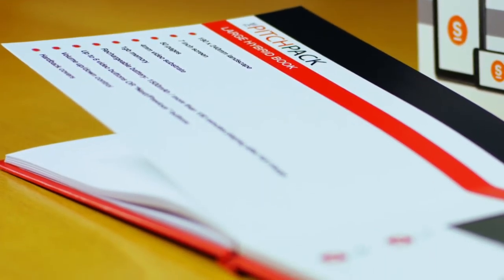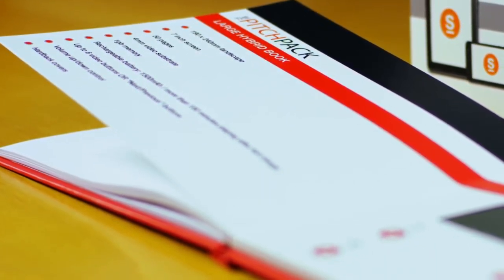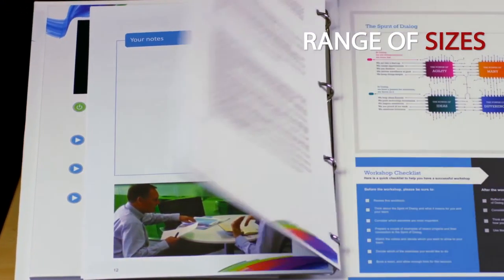We can provide an end-to-end service, or just the elements you want. Pitchpack is highly economical, and as well as the hardback, comes in a range of other form factors and sizes.